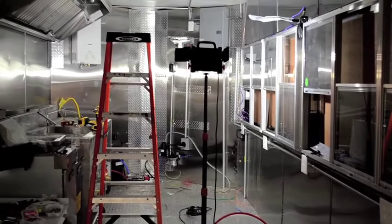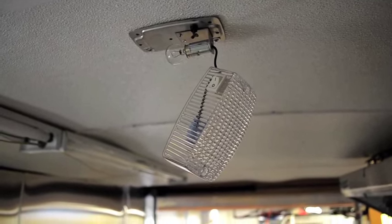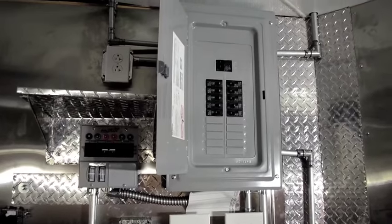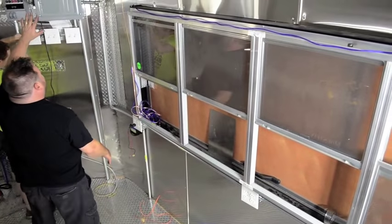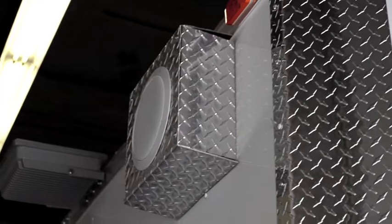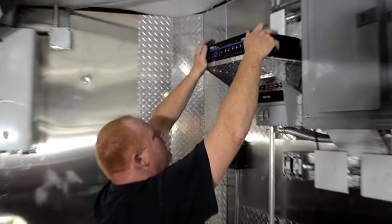We've got all the stainless steel walls up and we've started working on all the trim. We've got all the electric in — we've installed dedicated 110-volt 20-amp circuits for things like refrigerators, rice cookers, blenders, and the POS system. We've also run electric up to the roof for outdoor lights to illuminate their outdoor sign, and we've run speakers on the outside so we can offer them a PA system so they can call for customers as orders are ready.